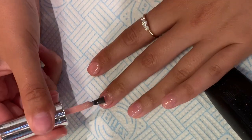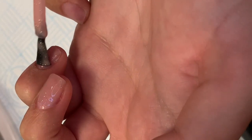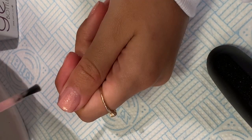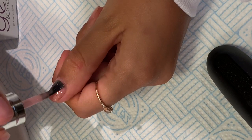Going in with the second layer on that same hand — I like to do one hand, finish it, and then do the other hand afterwards. I wouldn't do this on a regular client; however, it's the way I prefer to do it when doing my own. Once the second coat is cured, I go in with the third thin coat.